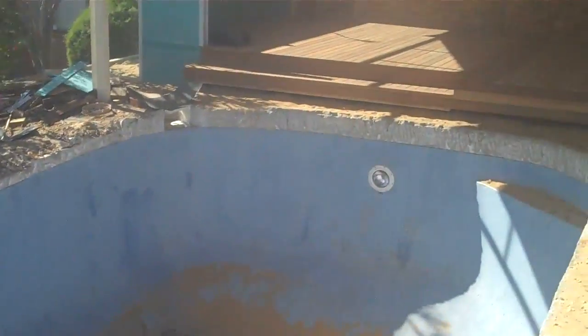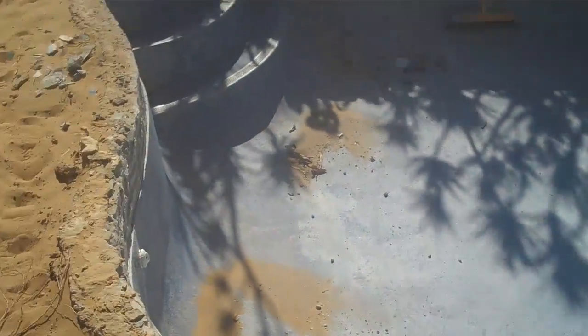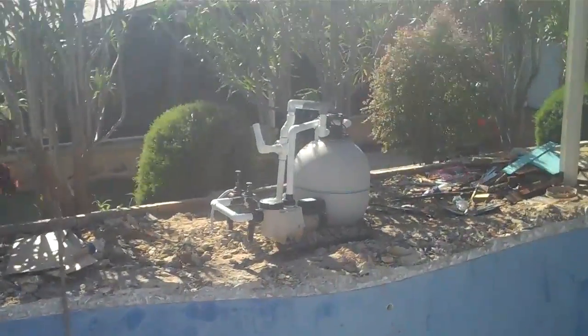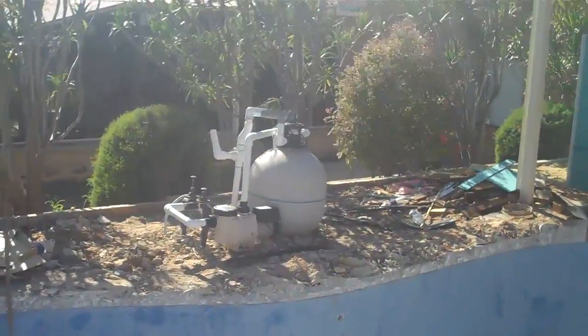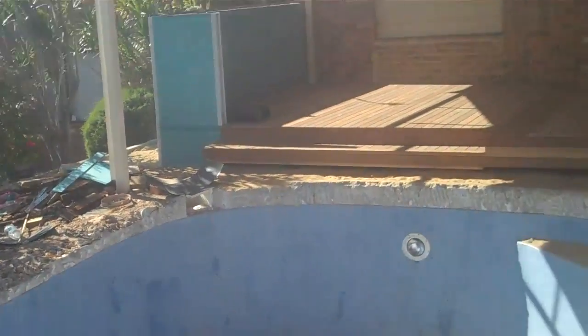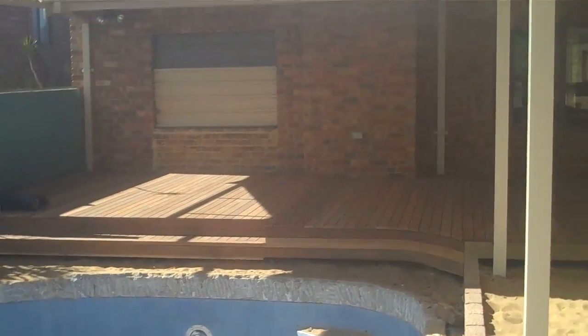This is the existing pool which has been here. We're renovating and re-tiling that, and we're going to build a water wall over there to hide all the pool equipment using quite a sneaky little material, so you'll enjoy seeing that when I show you.